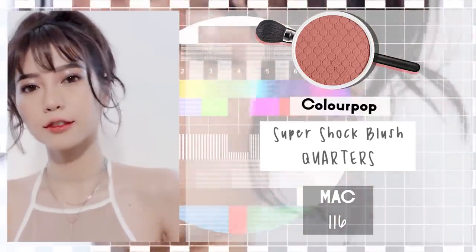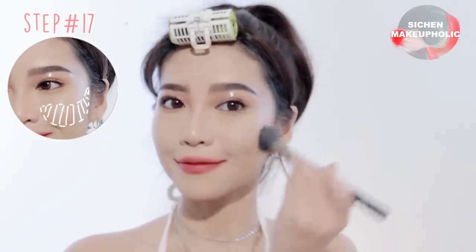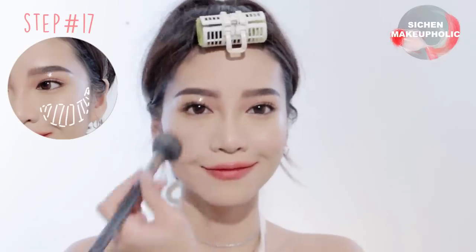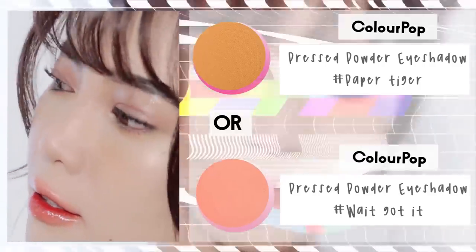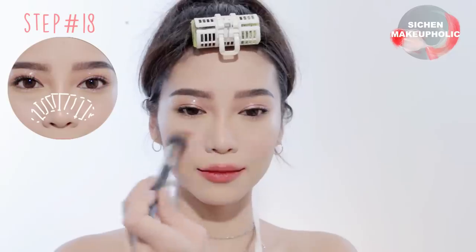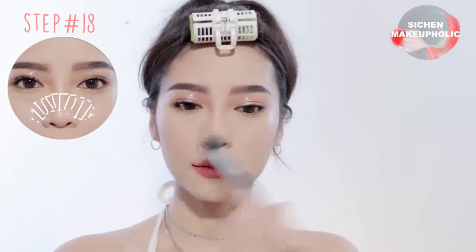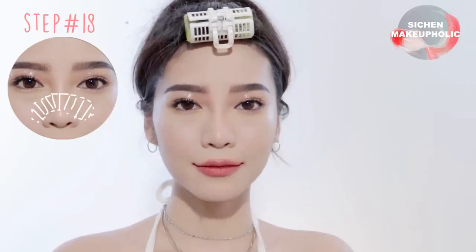Moving onto the face — apply coral color onto your cheeks following your bone structure. Then apply whichever color you want onto your nose bridge and connect it to the blush. For the intro look I used yellow-brown color, but if you want more of a cute look, go for coral pink eyeshadow.